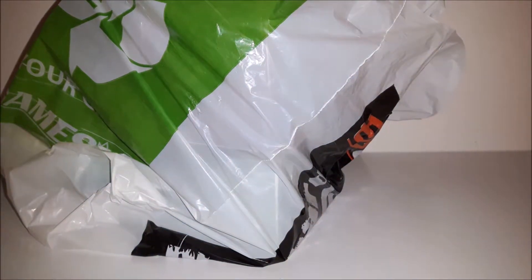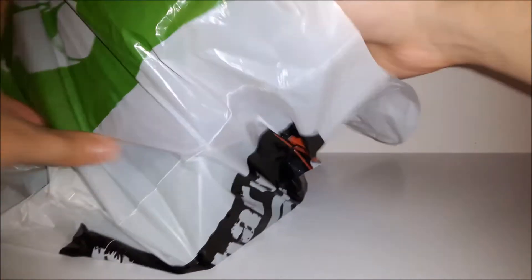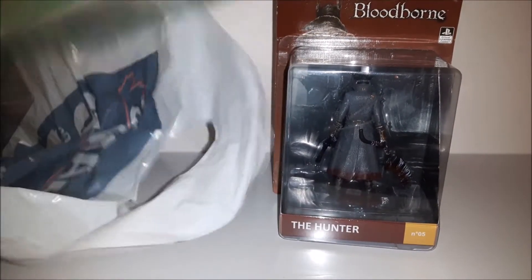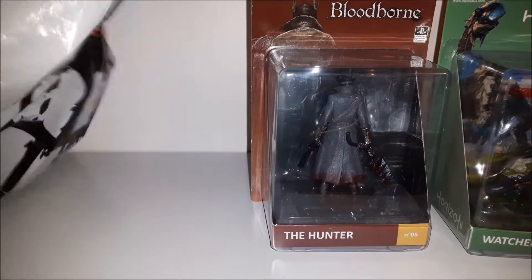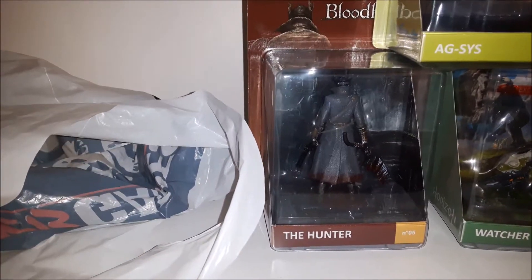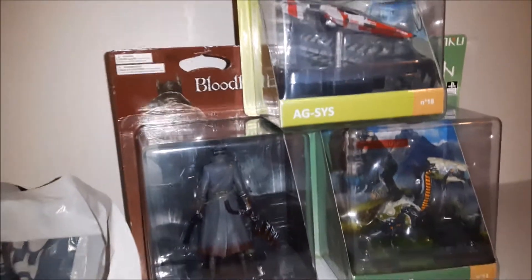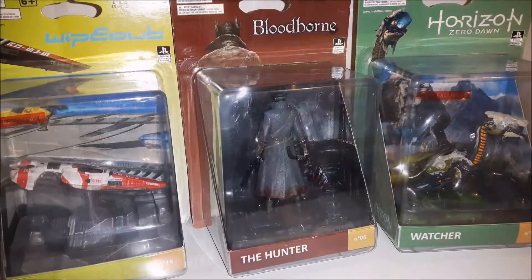Hi everyone, so I went to GameStop recently and I decided to grab some stuff I saw when I was there. I grabbed these guys: Bloodborne Hunter, Horizon Zero Dawn Watcher, and Axis from Wipeout. They're from the Totaku line of figures — lots of Sony, with a little bit of Microsoft stuff. So I'm going to be unboxing these today.